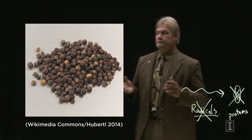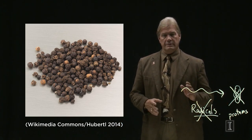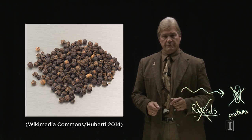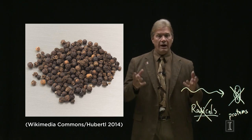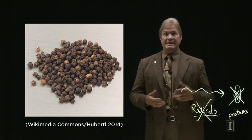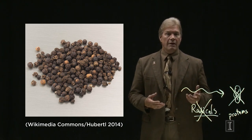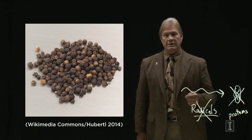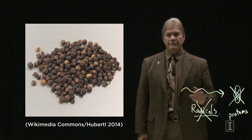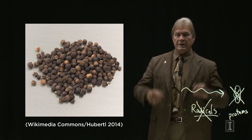Here's another example: virtually all the spices in the world are irradiated first. Have you ever wondered why you can keep black pepper on your shelves for years and it doesn't turn moldy or start rotting? It's because it's been irradiated. It's fairly common and something the public is afraid of but should not be.